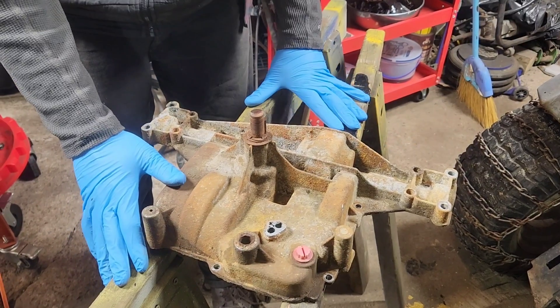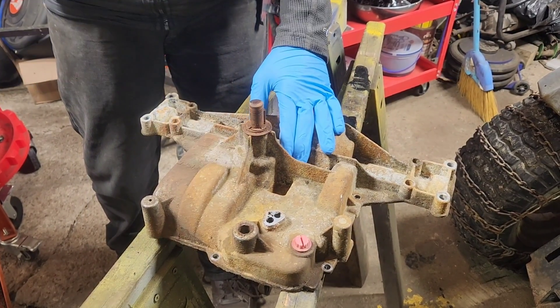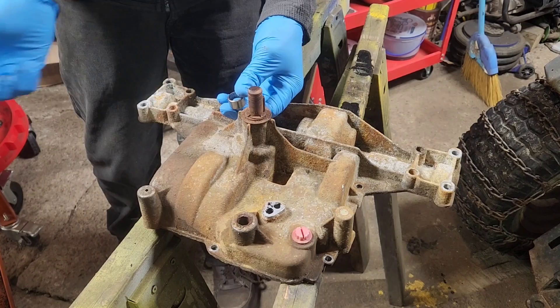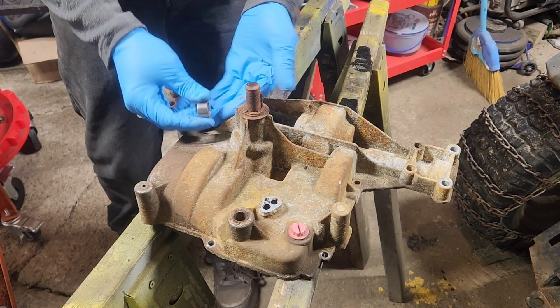We've got ourselves set up on sawhorses about 6 inches apart. We've picked up our bearings — I'll post a link for these along with the snap ring pliers that I prefer to use for this. These are actually cheaper to buy in a pack of 5 than they are to buy in a pack of 2.